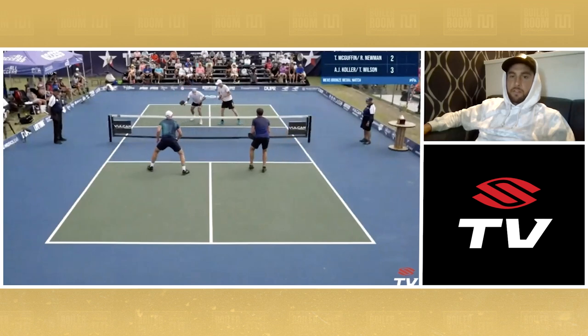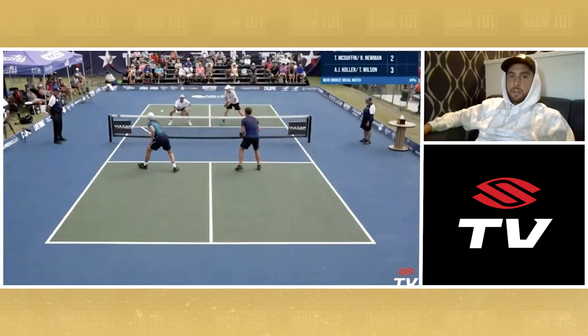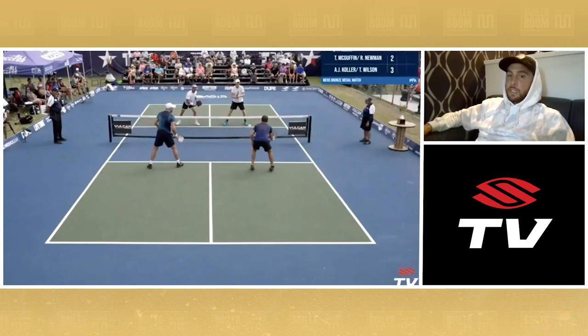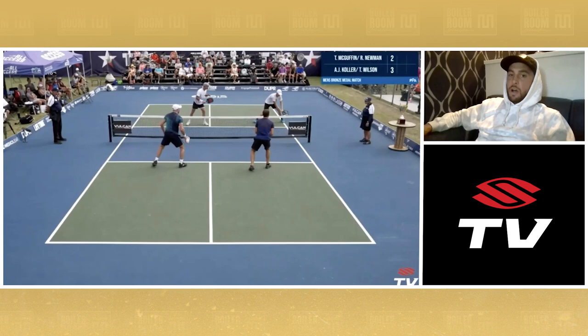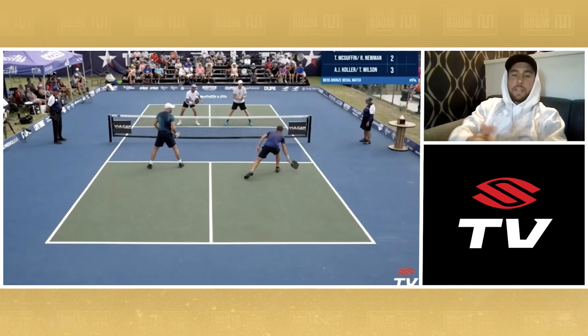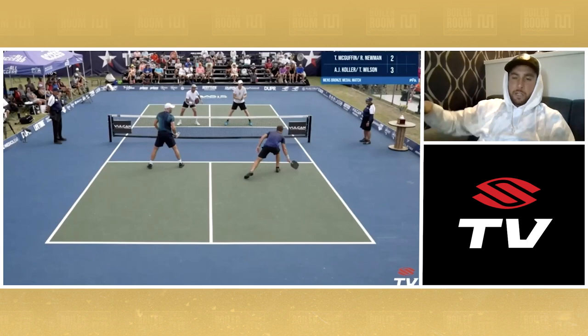AJ puts one on my inside foot. I hit a push dink. Then I give myself a little time — hit another push dink, a little deeper in the kitchen. I'm trying to force these guys to be a little indecisive, maybe second-guess if they should take it out of the air or off the bounce. What sets this whole thing up is I'm hitting a push dink that's a little deeper, has a bit more intent, a bit more linear — kind of back behind Thomas. Thomas resets this up the line.